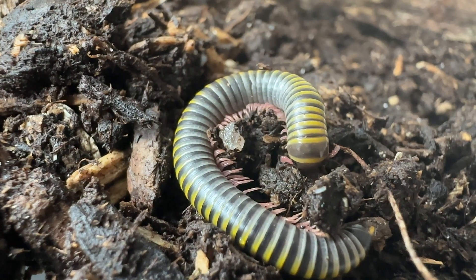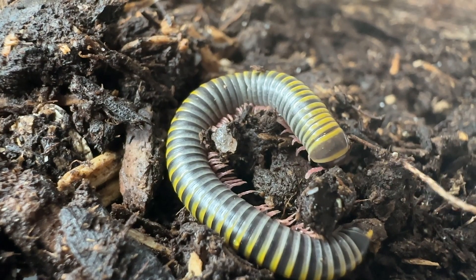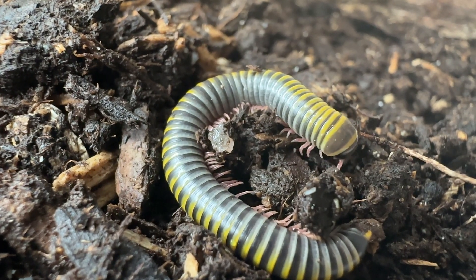On each abdominal segment there are two spiracles, which act as lungs and allow air to be delivered to the trachea.